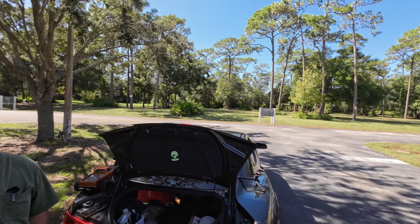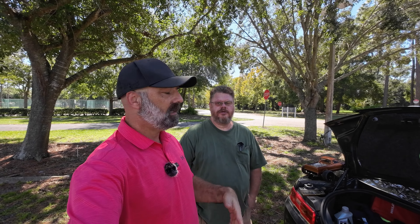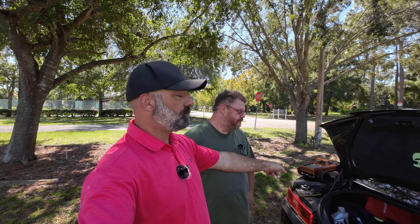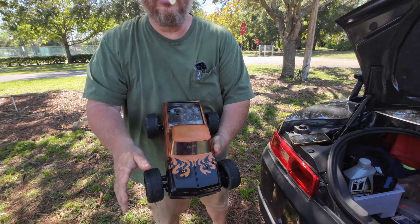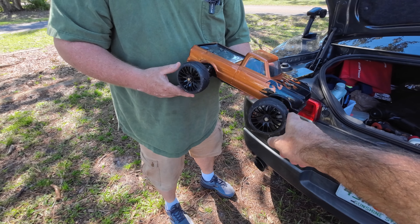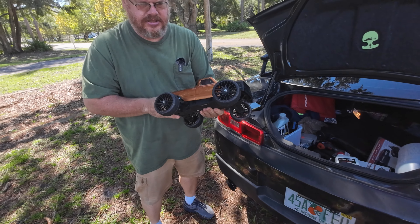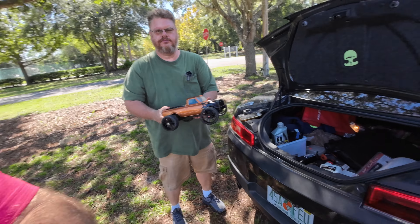Alright, Team Junkyard Dogs is at it again, back at our favorite location behind the old church. Mark is participating in the Budget Basher Speedrun Challenge — we'll put a link in the description. He's joining the tenth scale class, running the Bezgar HM 101. The only mods done are a brushless ESC and motor swap, plus some fifth scale GPS tires that won't expand and should give him some speed.